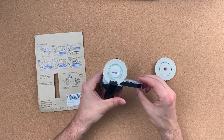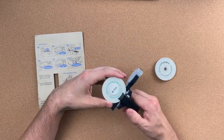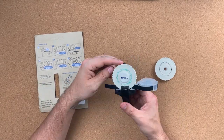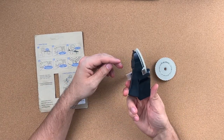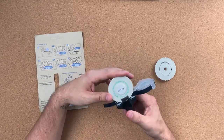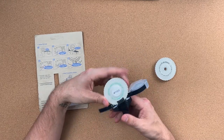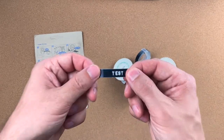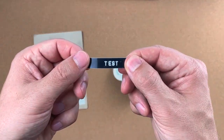Click it a couple times and it looks like it accepts the tape. To do a space, you just push it slightly. And then I'm going to cut it off — there's what it looks like.